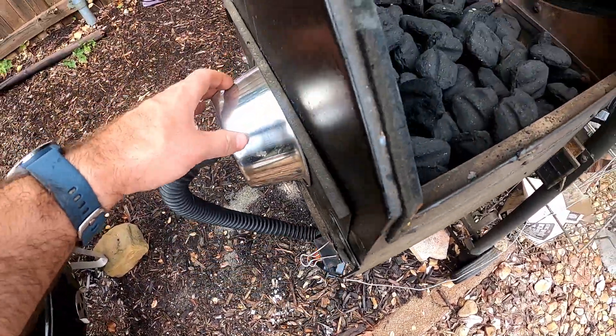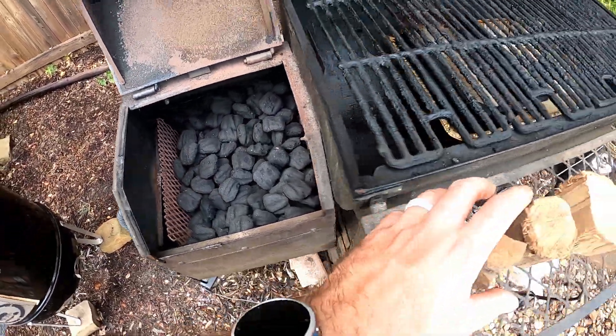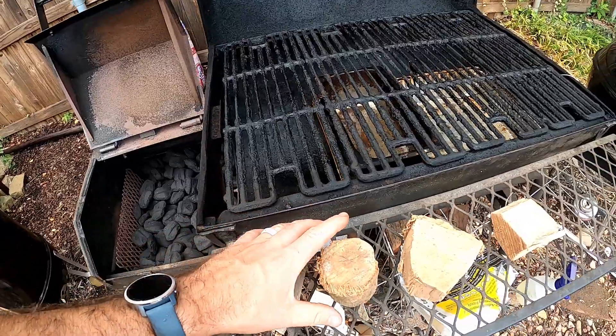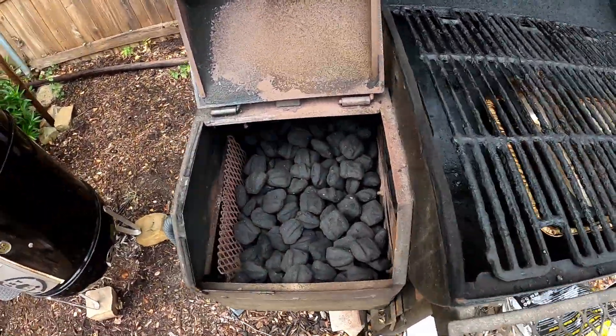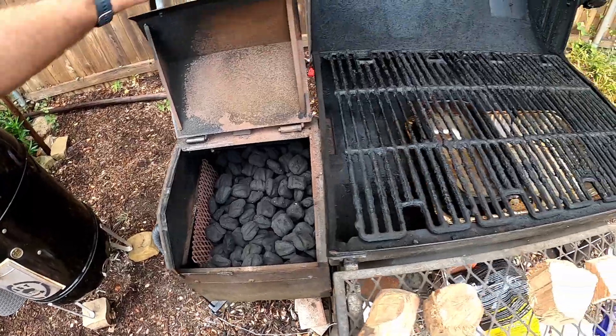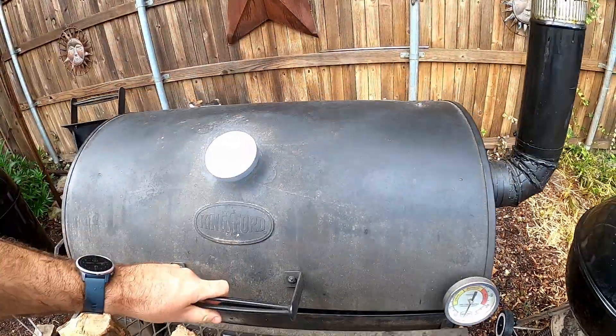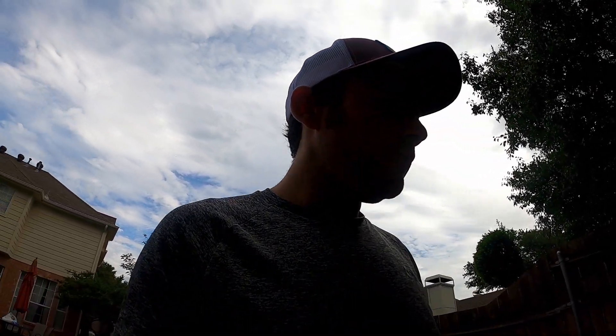I'm going to be running the minion method. Once I get up to temp and put the meat on, I'm going to throw on a couple of apple wood chunks and a couple of hickories. The idea here is to make this thing run at temp with minimal attention. I'm guessing it's going to be able to keep it at temp, but this thing just wrecks charcoal — it burns through the stuff — so I'm interested to see how it handles that. Anyway, I'm going to get the ribs ready and get it all lit and ready to go.